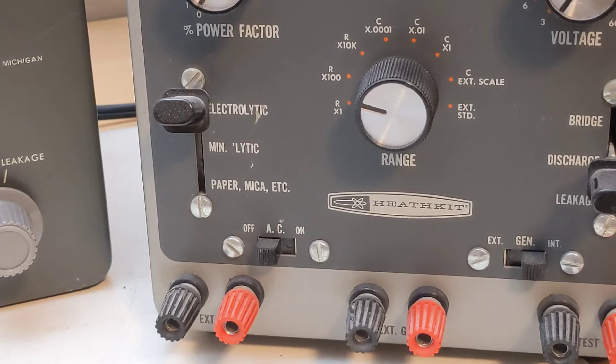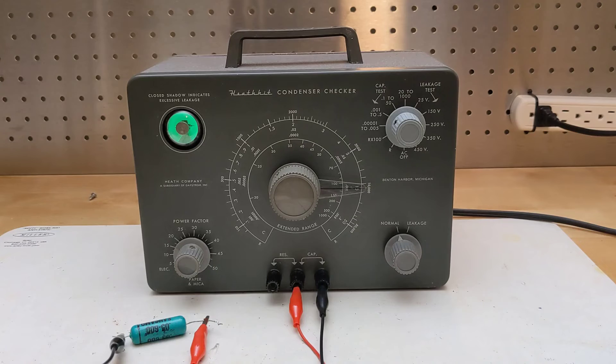Later models of Heathkit checkers like the IT-11 had different leakage ranges for paper and mica caps and for electrolytics. It's important to note that the leakage test requires that the power factor control be in the fully counterclockwise off position.